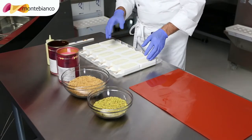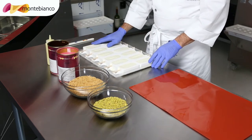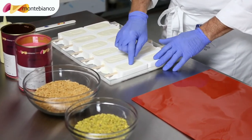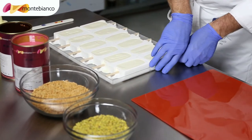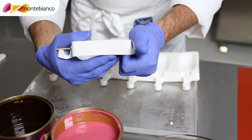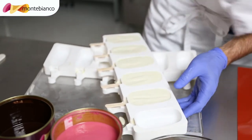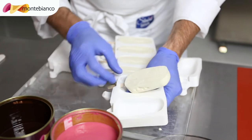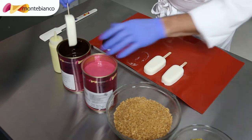Now it has already passed 30 minutes in the blast freezer. The consistency — the popsicles have to be very hard like this. So to remove very well from the mold. So we do again.